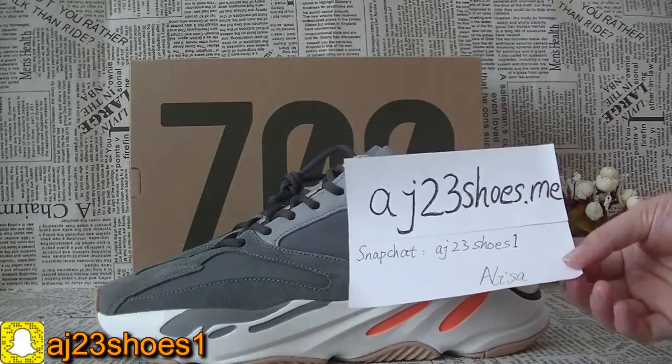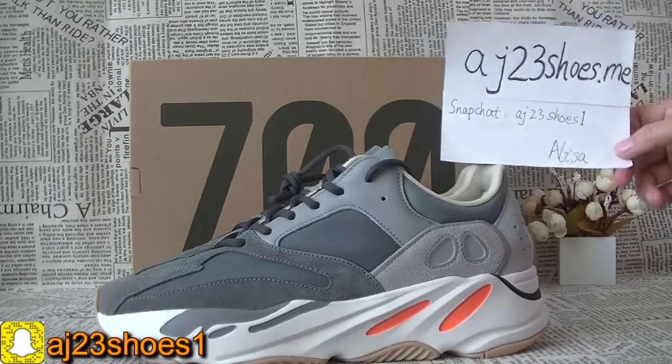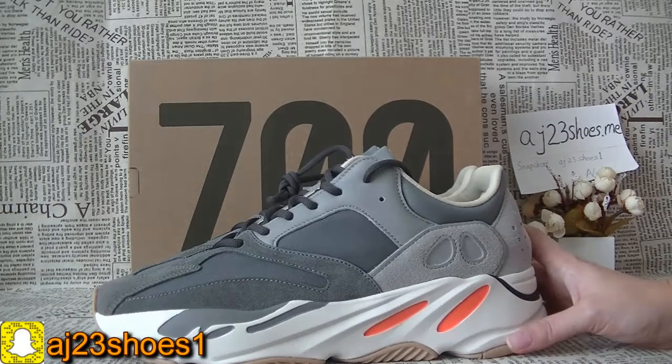Hey you guys, this is Elisa from AJ23suits.me. Today I will show you this new pair of suits of this Adidas. Now let me show you the details. It's matte net.